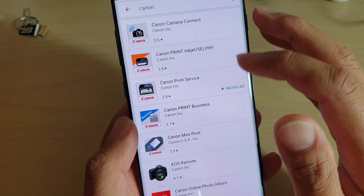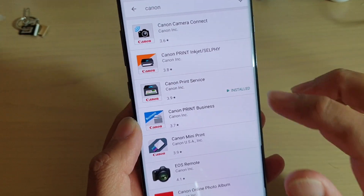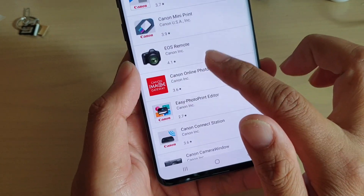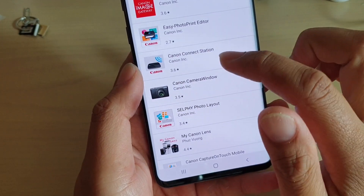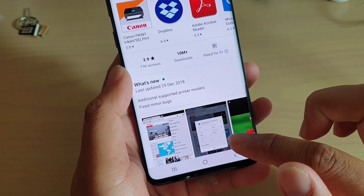You have Canon print service, Canon print inkjet, and Canon camera connect — that's for the camera. You also have Canon mini print, and another one is Canon connect stations. So install the service that you need.